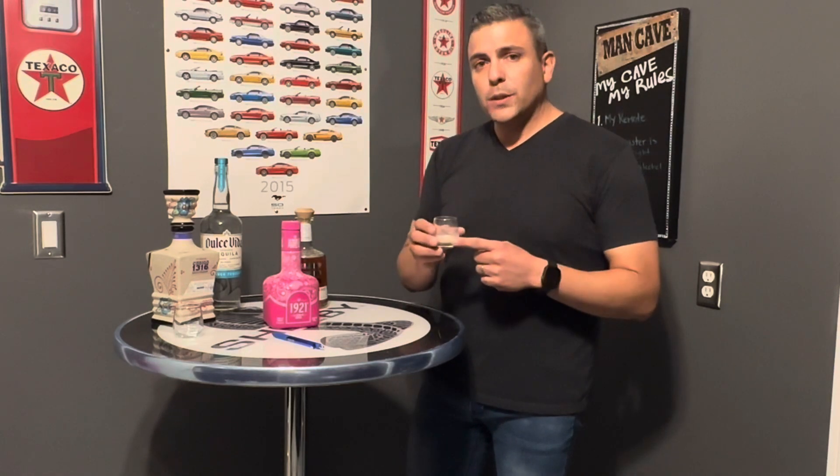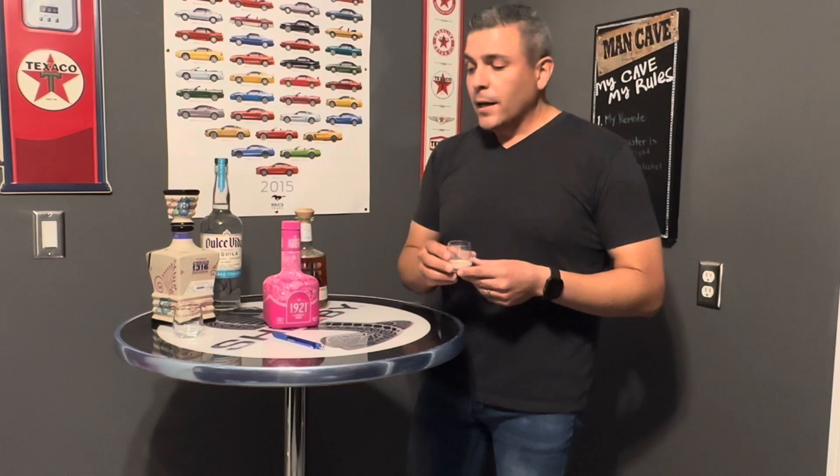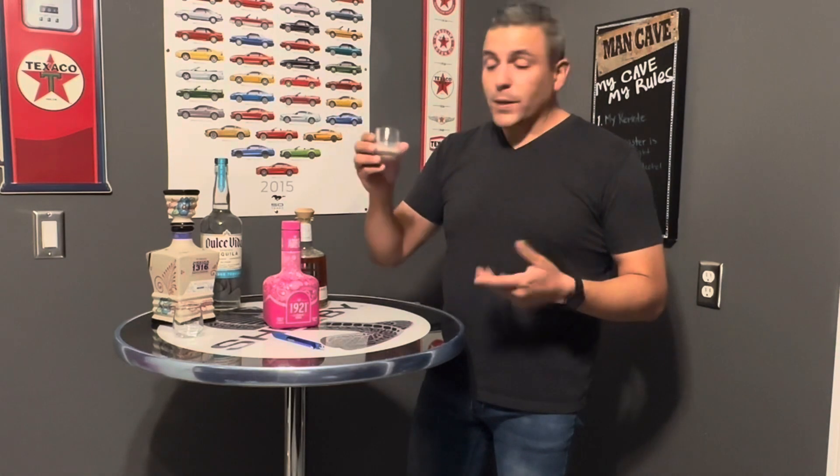I was first introduced to something like this a couple years back from a friend of mine. One of those videos is here also with a crema de tequila. Now let's go ahead and try this one out.